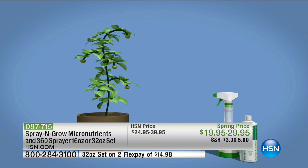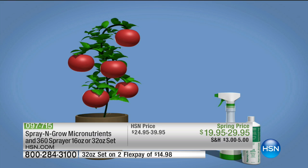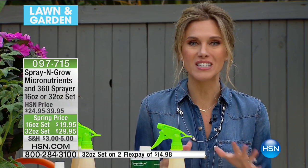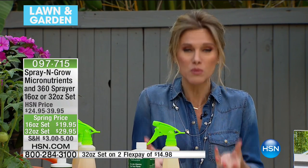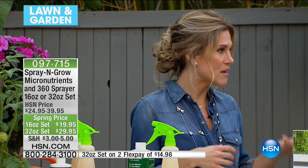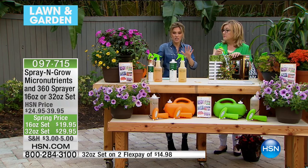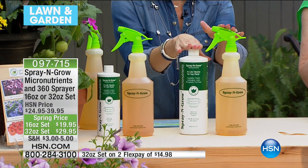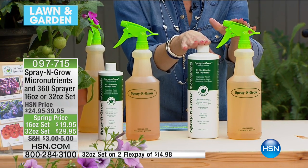Those micronutrients that a bud needs to form, or a leaf — that nutrition gets exactly where it needs to be. You're going to get more tomatoes, more flowers, more blooms, bigger and better. You can use it on herbs, plants, vegetables, and fruits — basically anything you want to grow bigger and better. You saw those before-and-afters: you just need Spray and Grow. You're giving those micronutrients to your plants from the outside going in — just like taking your vitamins.